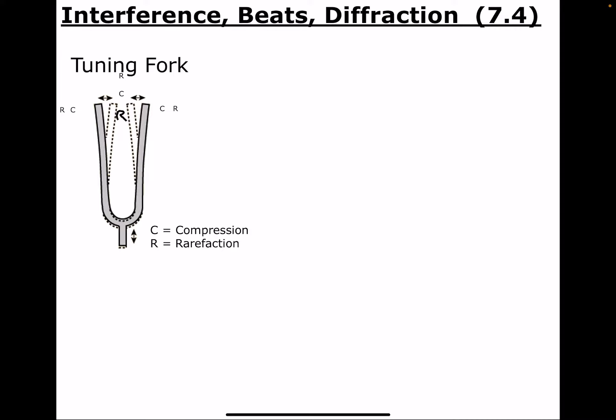Here we're talking about some specific things to do with sound interference, beats, and diffraction. Normally we do this in class — it would be really good to have a tuning fork and try this. A tuning fork is shaped kind of like a fork you'd eat off of, but it just has two thick tines. Each of those things is called a tine.